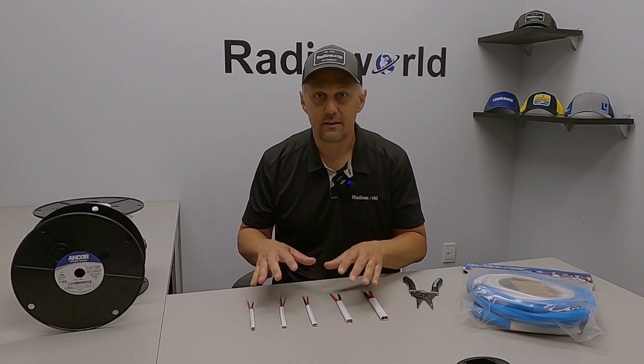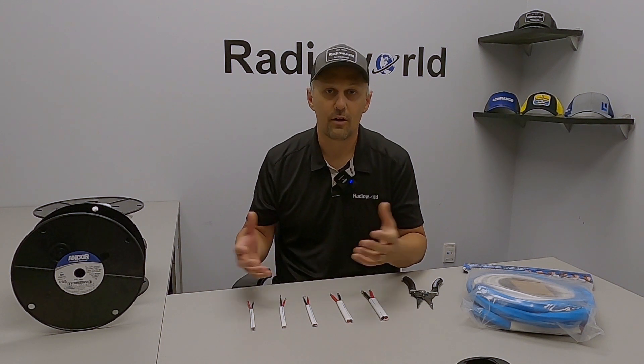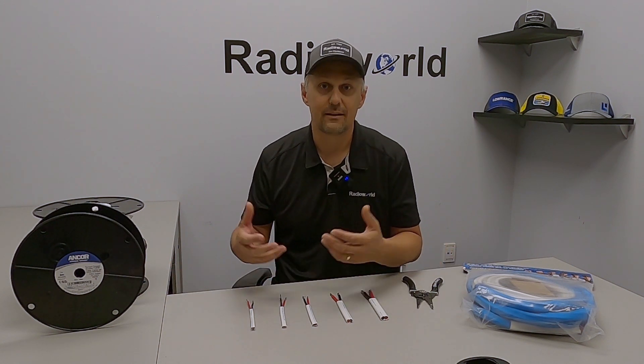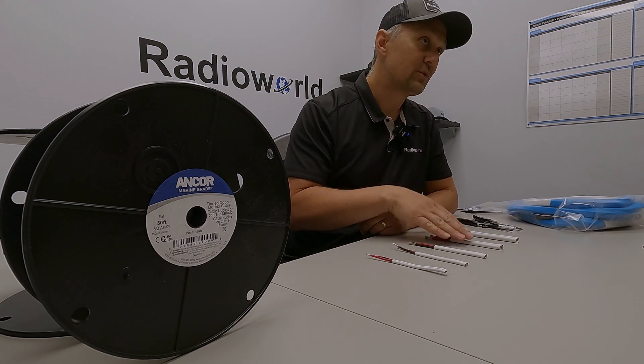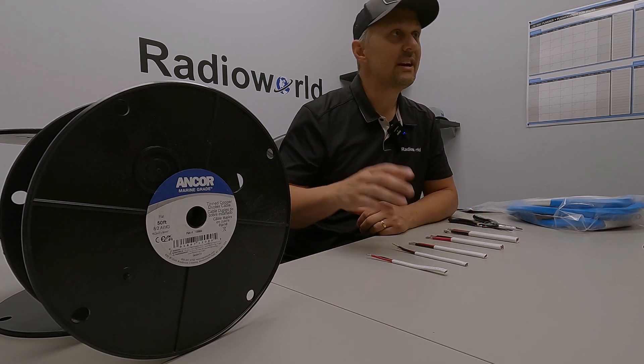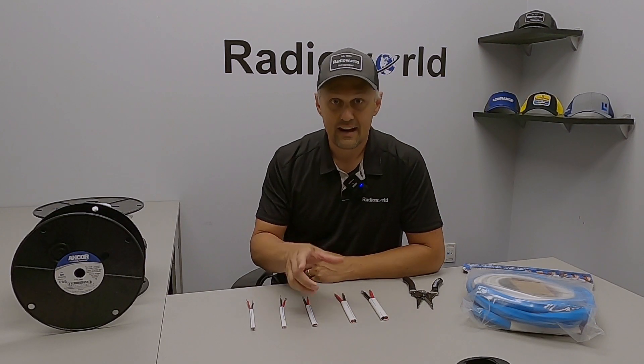There are a lot of benefits to upgrading the wiring in your boat to heavier gauge wires with the modern electronics that we're all running and the power demands that they have. But one of the biggest questions we get asked is on these thicker gauge wires, like the 8 gauge and 6 gauge, is how do I strip off this outer sheathing?